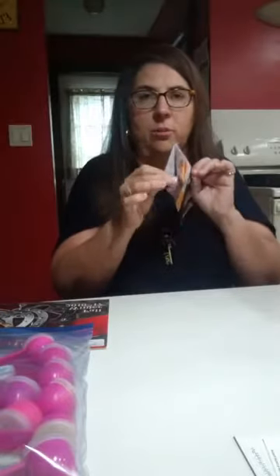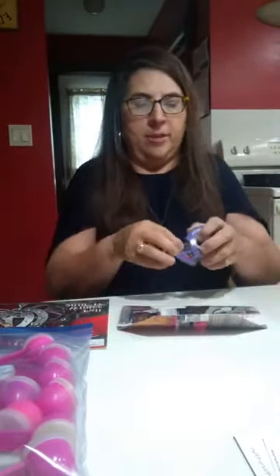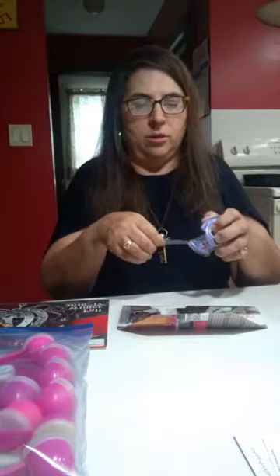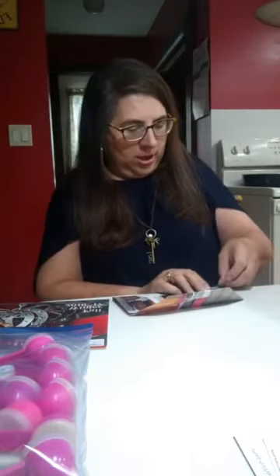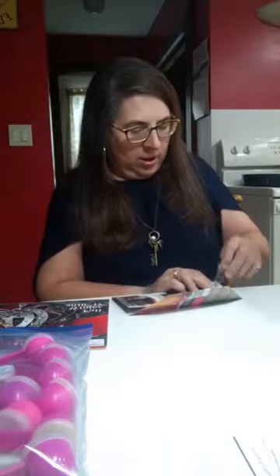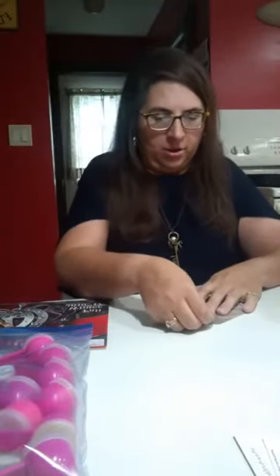And then to get it to stay, because these are still open, I usually just use a little scotch tape. Tape down your little flap right there, and then I tape the sides so that they're closed, just like this. It looks like I need a little longer piece of tape — it's early so I didn't measure anything. Just tape the sides — that way they're good and closed.